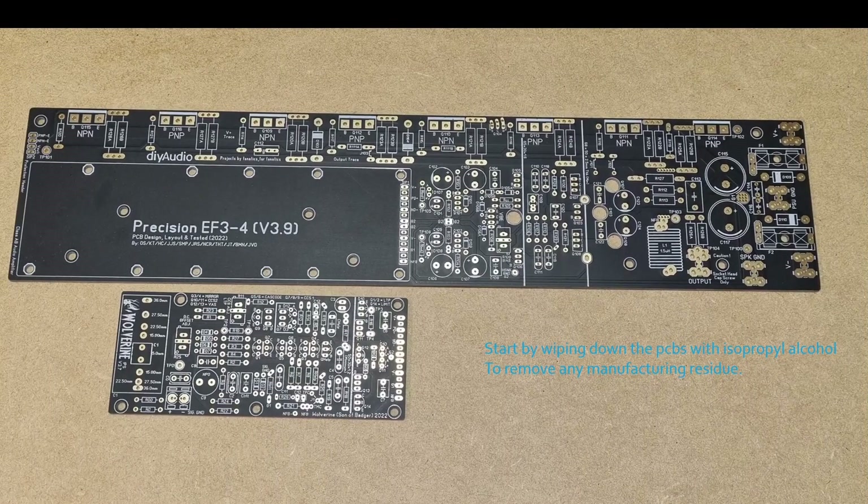Before you start building your boards, it's a good idea to wipe them down with isopropyl alcohol to remove any manufacturing residue, so your soldering is more successful.